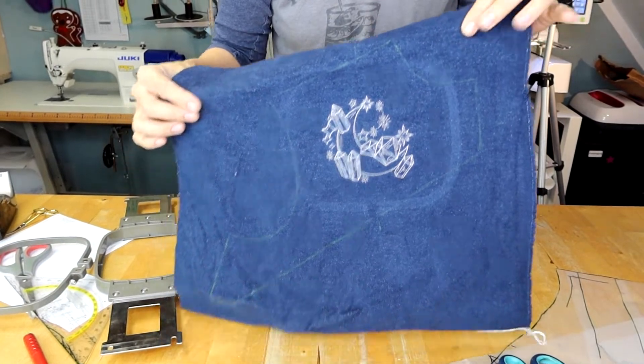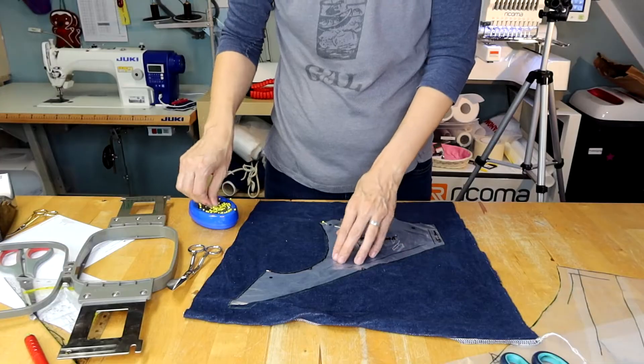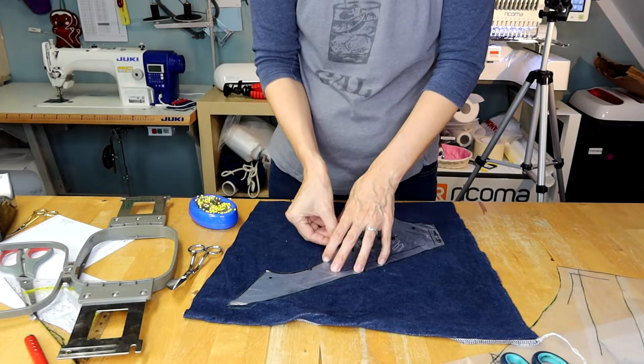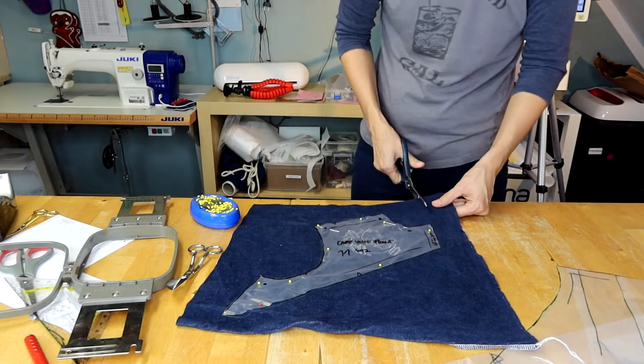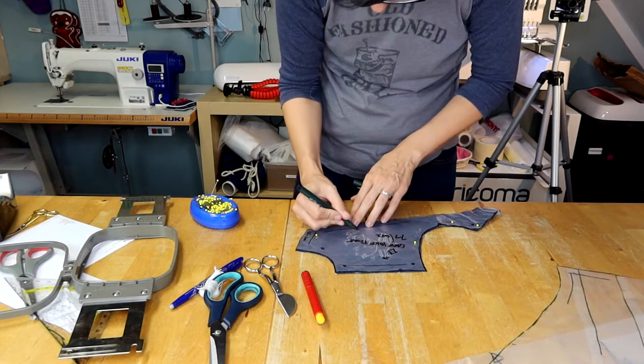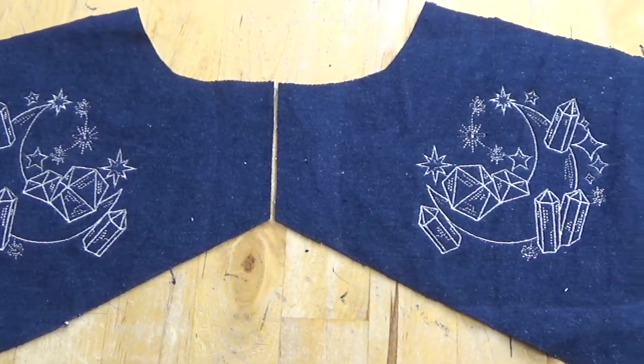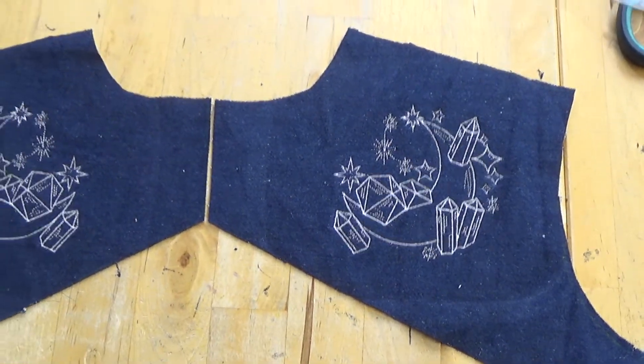Here's the first design stitched out. After cutting away the stabilizer on the back I can now check the cutting lines of the button piece and then I finally cut the fabric. You can find links to all these designs in the description box below. And here are both front pieces embroidered and cut.